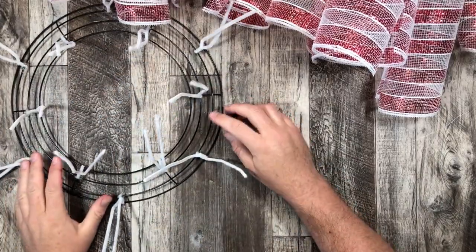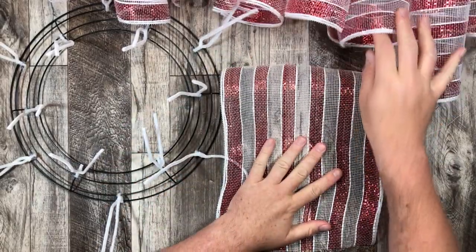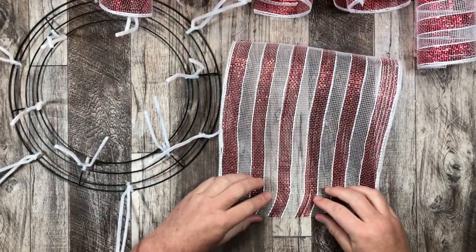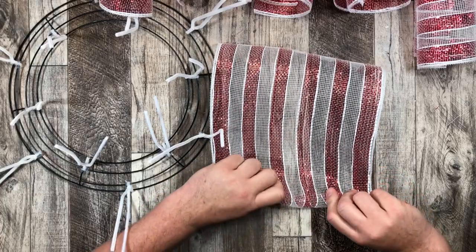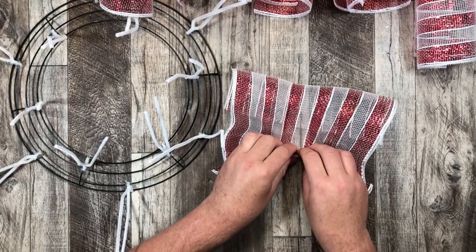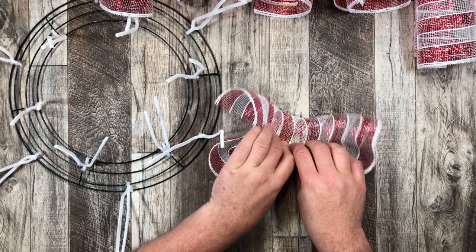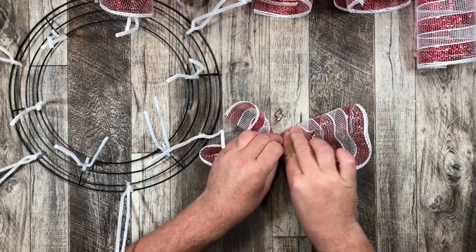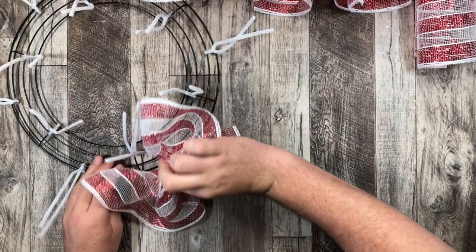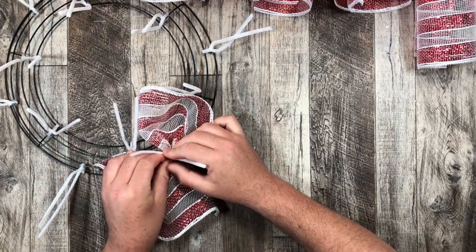How am I going to attach it to my wreath? I'm going to use the ruffle method. Curl side down, I fold in one of the ends, hold that in place, squish in the middle, and walk my fingers towards the end of the deco mesh. At the very end I do the same thing and curl it under. Then I hold it with my fingers and put that center right in the middle of the pipe cleaners attached to the working frame. How easy is that, eh?